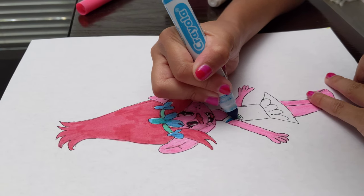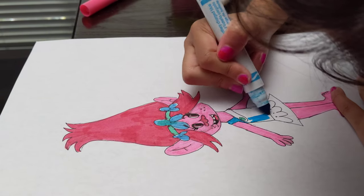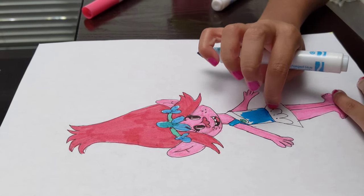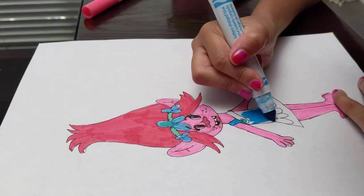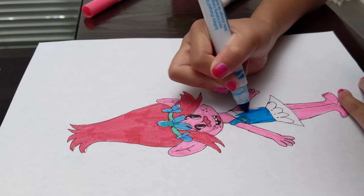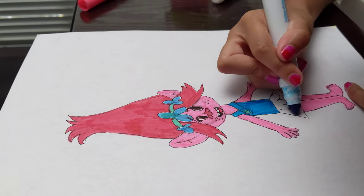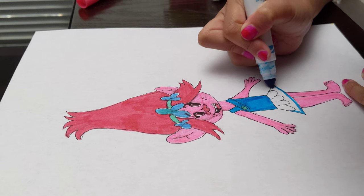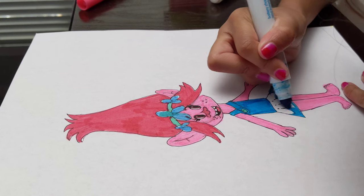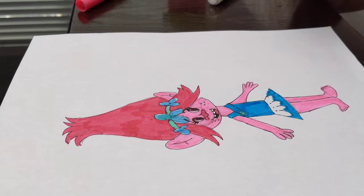And now I'm going to color in her dress part on the inside, and yeah, this is going to be very easy. Just make sure not to color in here because this part is supposed to be white. I used a picture to draw this, and Poppy wears all kinds of different clothes — all of her clothes technically have the same exact pattern, just sometimes different colors. So I'm coloring this in, and now this is my Poppy picture.